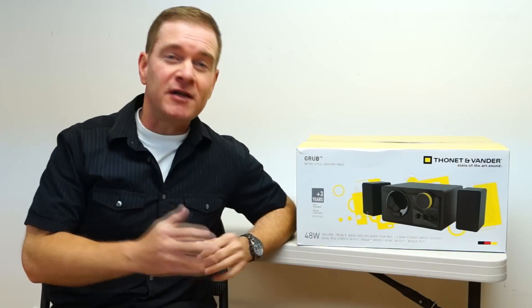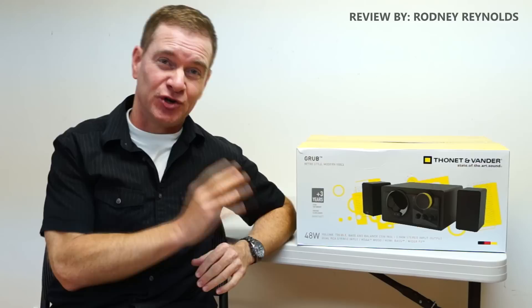Are you looking for a small speaker system that has retro looks and a modern vibe? Well, the German-engineered Fonet and Vandergrub might just be it.